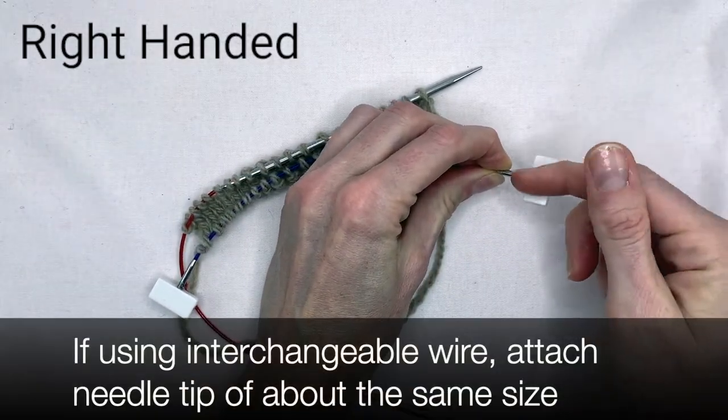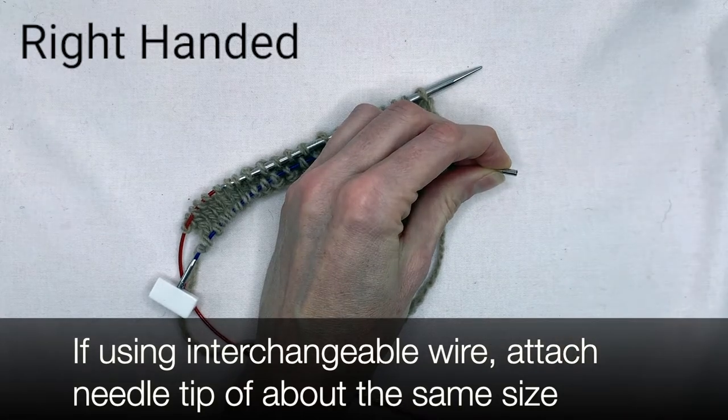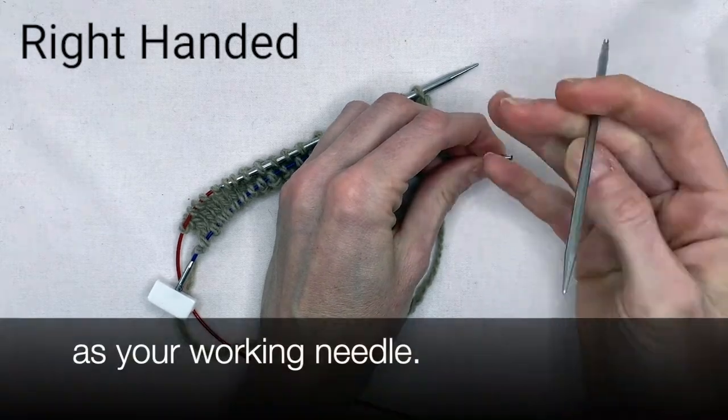If using an interchangeable wire, attach a needle tip of about the same size as your working needle.